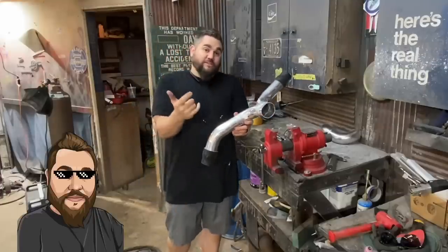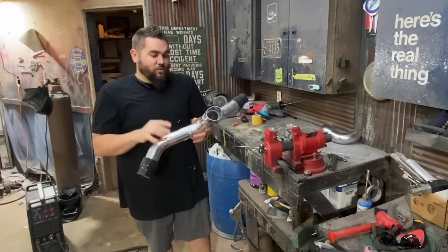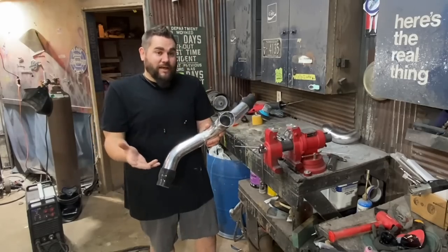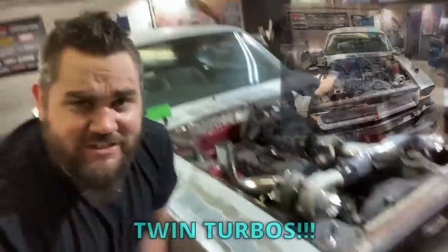My neighbor, blind Jason, actually came over and welded this up the rest of the way for me. The welds don't look great, but he is blind. What's up, it is Casey from Casey's Costumes — we're back on the beautiful 1965 Mustang, and in this video we start doing twin turbo stuff. Let's go!